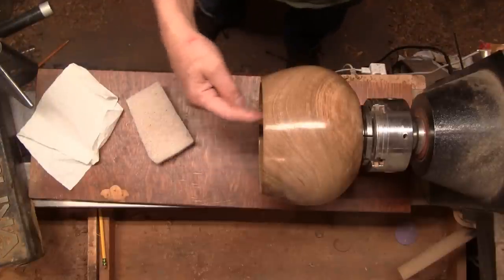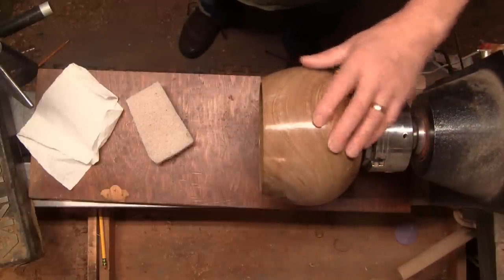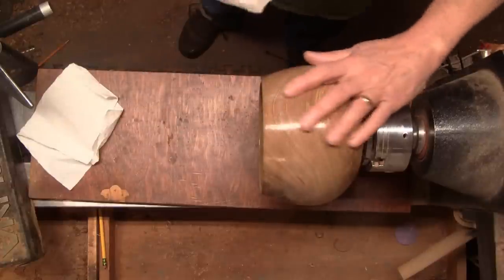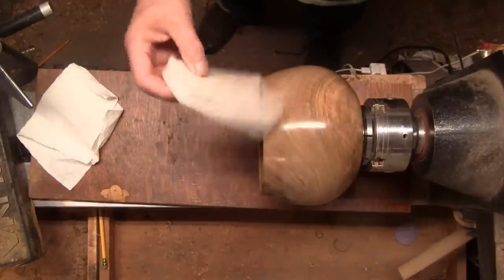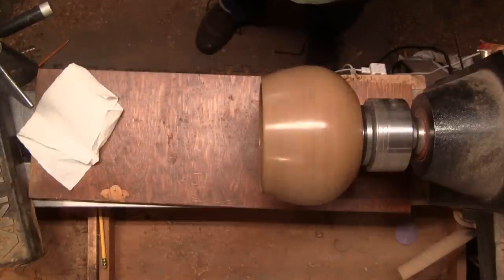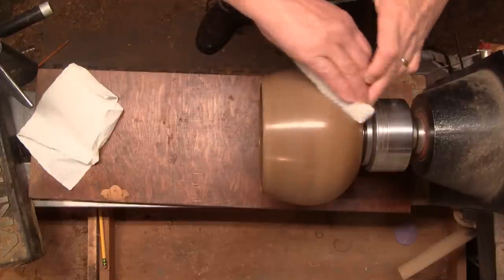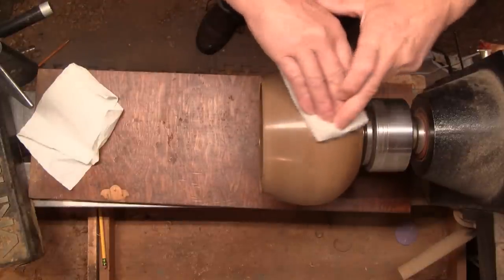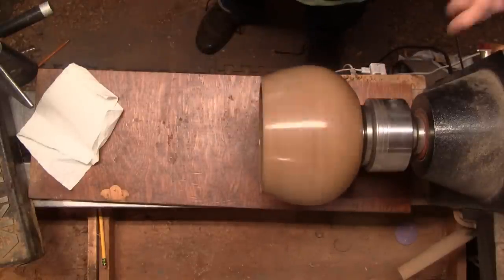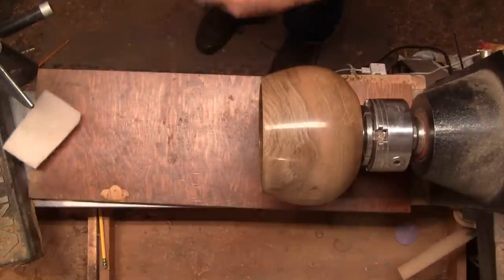I ended up getting the inside finished with the sanding sealer. I wanted to show you the whole process on the outside because you can see it better. I have three coats of the Minwax water-based sanding sealer on here and it looks pretty nice — it's smooth. But I like to go over it with this white abrasive pad, I think it's the finest you can get. I'll do this in reverse, spinning up about 800 RPM, just buffing it out and making sure there isn't anything going to surprise me later. That's a pretty decent finish the way it is, but I'm going to go a little bit farther.